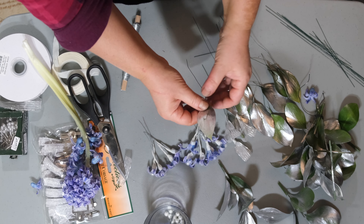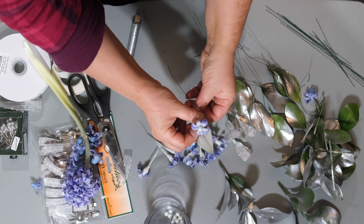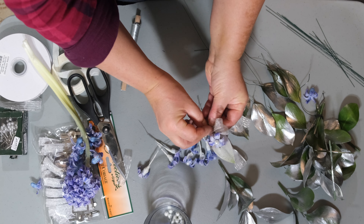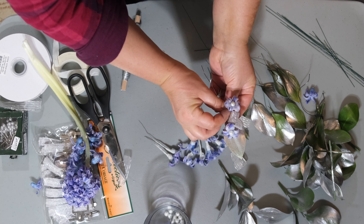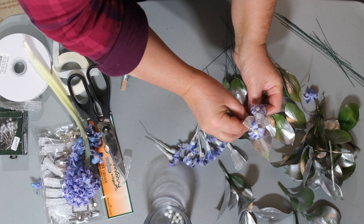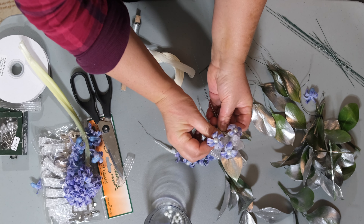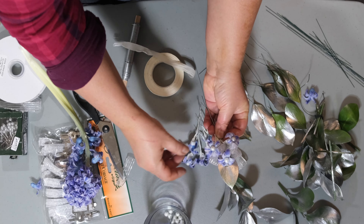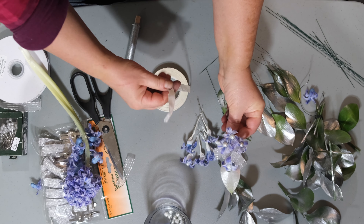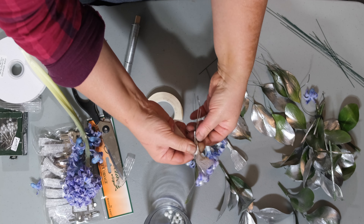You're also going to need to make these little ribbon loops. Take a piece of ribbon and loop it twice like so, then cut off the end. Take some regular wire, pinch it, and wrap it around to secure it. Then take your white floral tape and wrap it around to cover the wire.